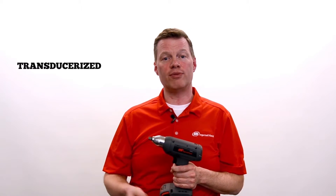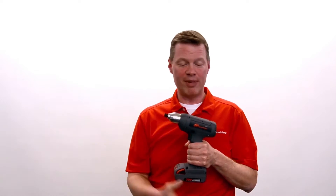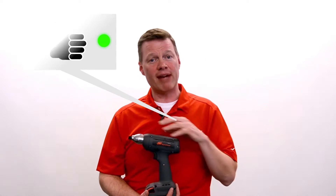Accuracy is important with this product. Being transducerized means it's traceable — your standard clutch tool is not. When your operator is driving this tool, he's going to get visible cues that he's doing a good job. He's going to get red and green lights.